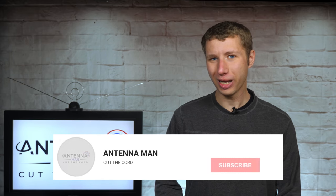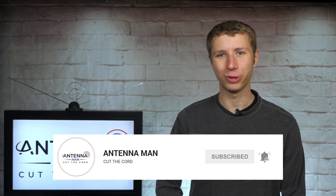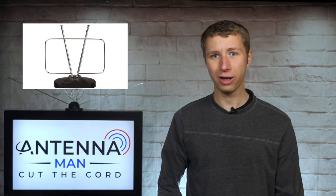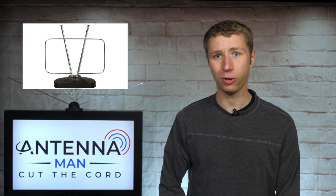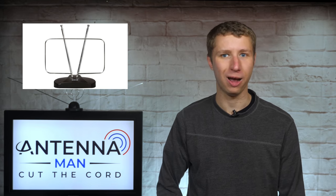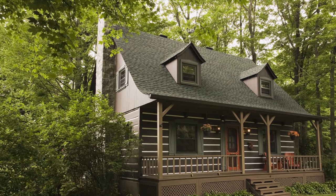If you're a cord cutter or use an antenna, be sure to subscribe to my YouTube channel and hit the bell icon to receive a notification whenever I post a new video. Before I get into this antenna review, I need to explain a few things about indoor antennas. They typically work in fair to strong signal areas within 30 miles of the broadcast towers, depending on certain factors like your home's building material and how many trees you have around your house. Too much tree coverage will likely require an attic or outdoor antenna.